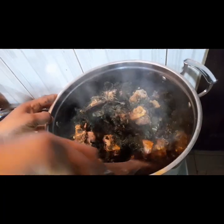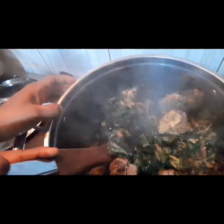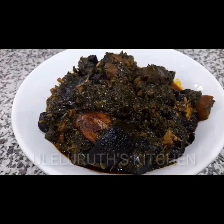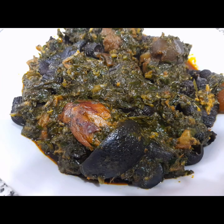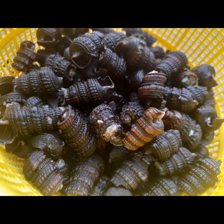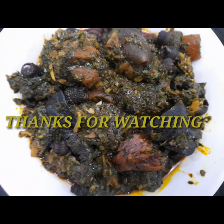Afang soup is almost ready to be served. It can be served with any swallow of your choice — fufu, semovita, or any swallow of your choice could go with this. This is it: afang soup kalabasai ready to be eaten. Here in Nigeria we serve this at parties. Alright guys, thanks for watching. See you in the next class, and do subscribe to my channel if you haven't done so. Bye for now.